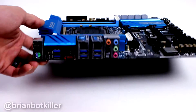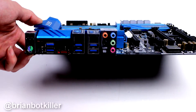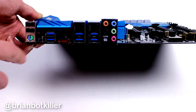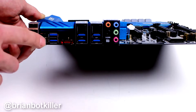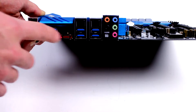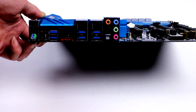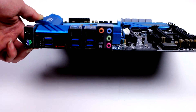And on the back panel we're going to find two USB 2s, a PS2 combo mouse/keyboard port, another clear CMOS button — so you've got the jumper and then the button. Six USB 3.0 ports, eSATA — which is cool because I haven't been seeing eSATA as much lately on X99 — so it's nice to see that, dual LAN, and your audio outs.